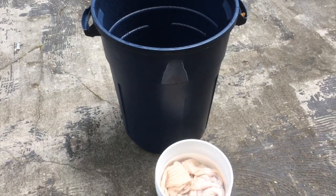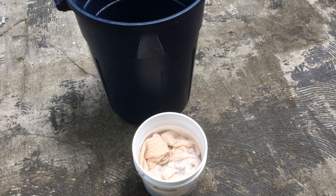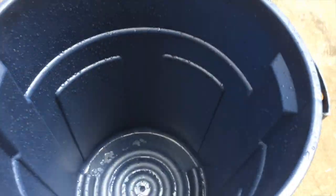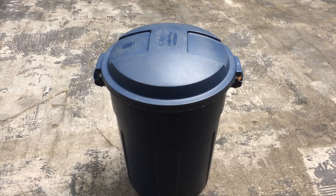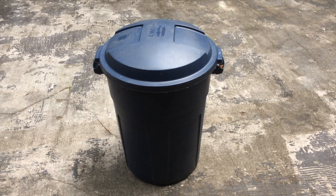Most instructions for mordanting cotton say to simmer it for 45 minutes. This is the pot I use to make jelly to process my jars, and it has some little nicks in the enamel because it's cheap, so I don't want to use it as a dye pot — I'm only going to use it to boil water. Instead of simmering my cotton I'm going to put this plastic bucket inside this trash can, put the lid on it, and leave it here in the sun while I go to the store to buy distilled water and get a new glove. When I come back I'm going to call this simmered.